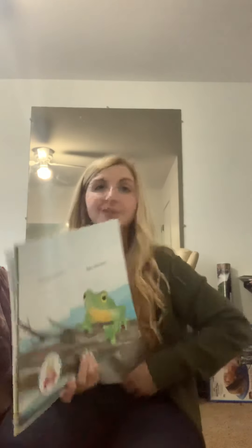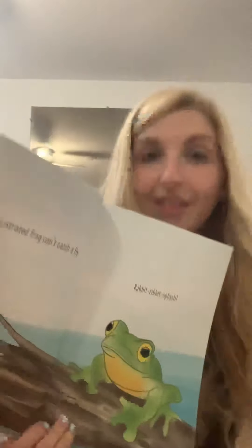A frustrated frog. Remember, frustrated means you get so upset and very angry that you kind of just feel a little bit overwhelmed. The best thing you can do is take a breath. A frustrated frog can't catch a fly. Here's a squat pose. See how our friend is on their legs? Then you put your hands together. Take a deep breath. Don't forget to sit up nice and straight.